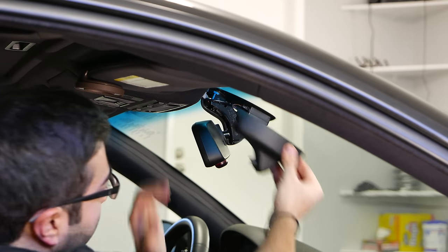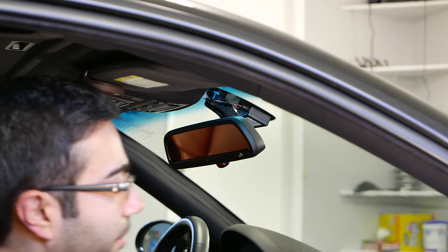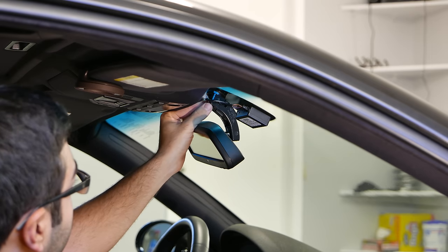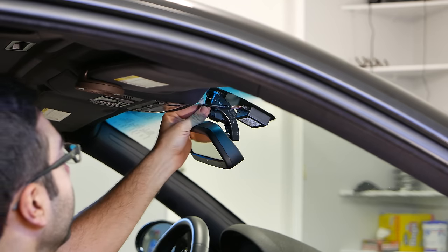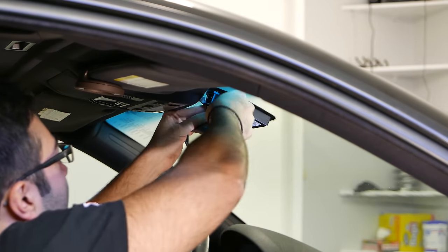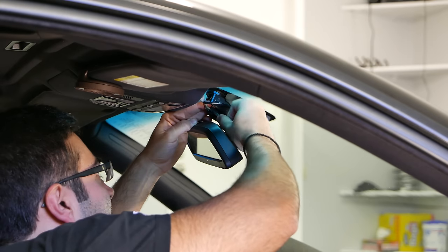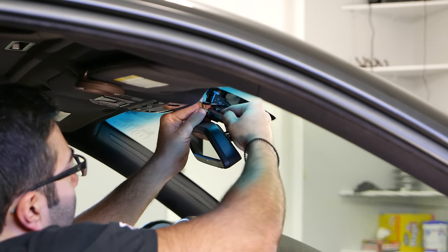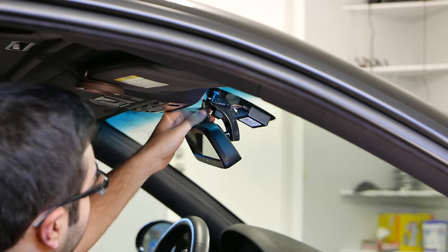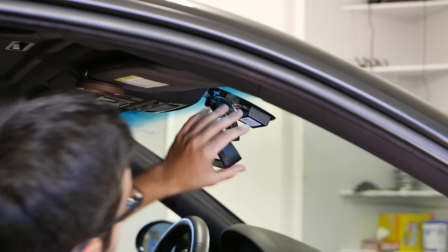There we go — one half and the other. Next, you want to remove the connector right here. There's an electrical connector, so just kind of pull it out of the middle of the stock right here. There we go, we have it unplugged. Push that away from the side of the mirror.